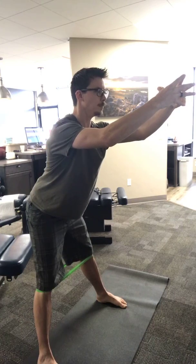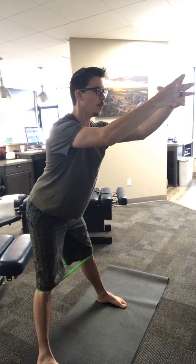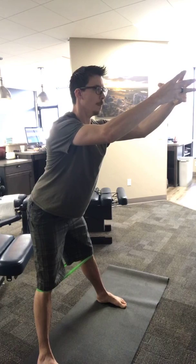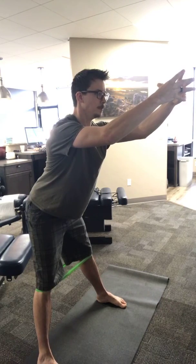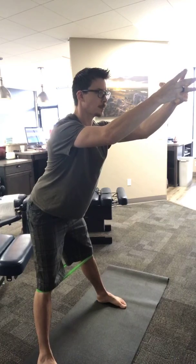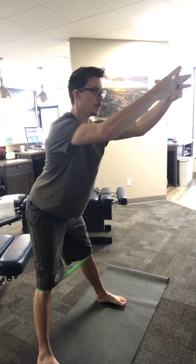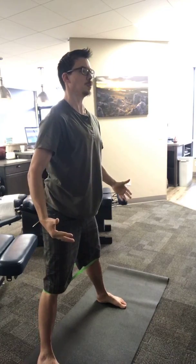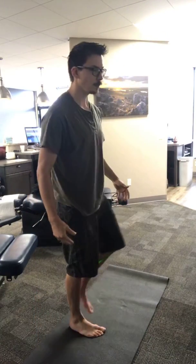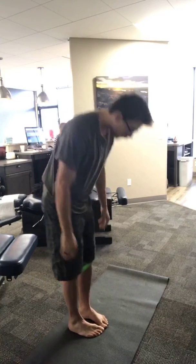Ten more seconds right here. Big, deep breath along the back of the rib cage. As you exhale, reach a little further. One more big, deep breath all the way in. As you exhale, let's bring the arms back, bring the hips forward, stand up. We're going to bring the feet all the way together and practice a basic standing decompression after that hinge, after that founder.